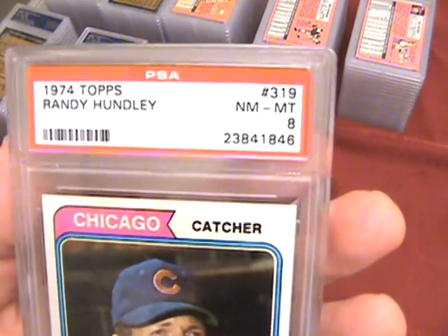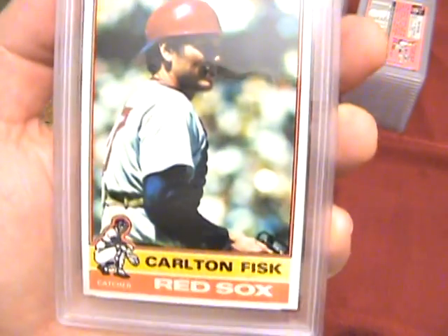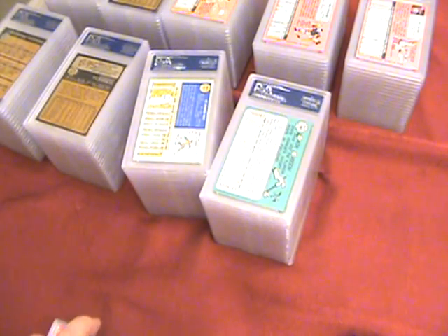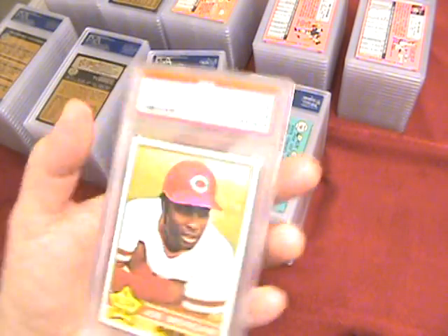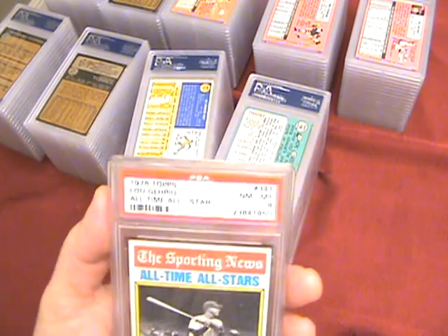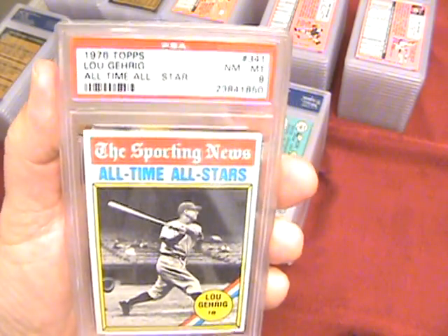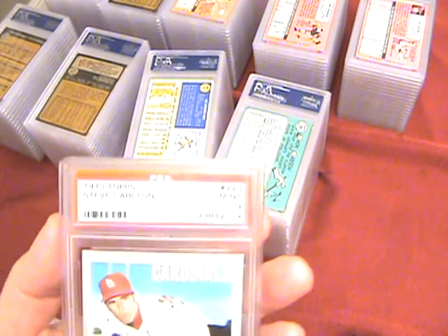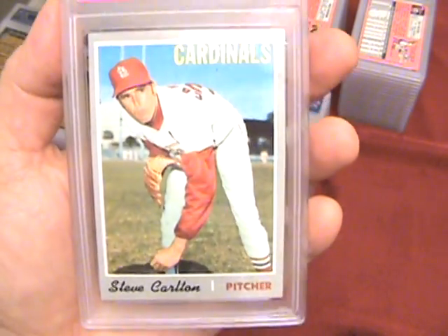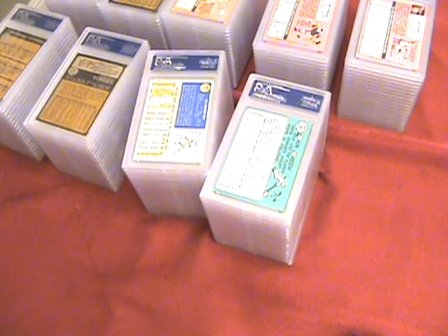A Mint 9 on a pretty tough low pop rookie card from 73 — that's going on my set, I needed that. I was hoping for a 9 on the Hundley, another tough card — 74 Hundley got an 8. And a 9 on the Carlton Fisk — that was a nice hit because I need that for an upgrade to my set. The Joe Morgan also got a 9. I've never had good luck with this card, but they all got 8s, and it's a Lou Gehrig so it was pretty cool. Steve Carlton got a 9 — that's a nice upgrade for me. Nice to hit a Hall of Famer in Mint condition.